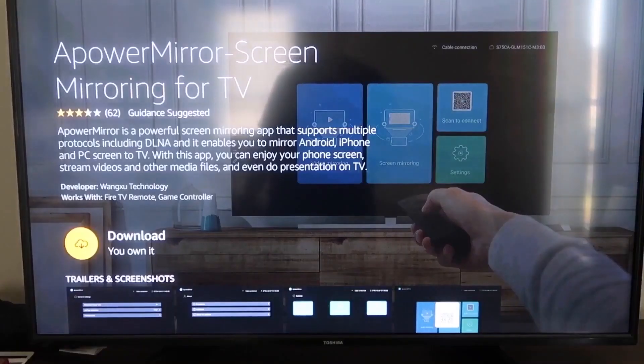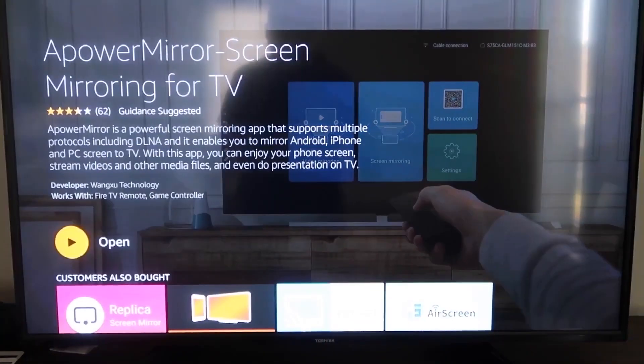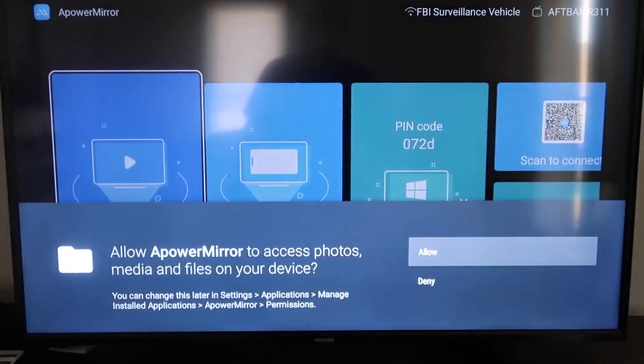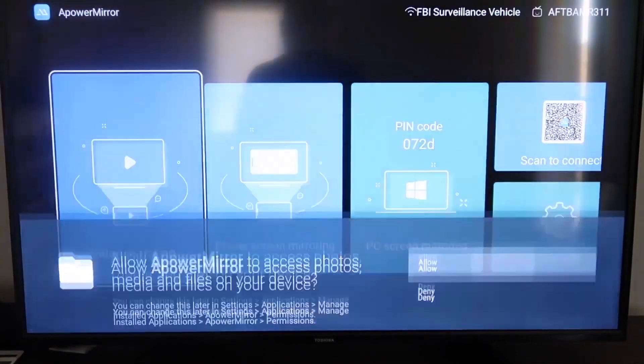It'll take you to this screen, and then click OK on your remote control to download it. Once it's installed, go ahead and click Open. You'll need to allow APower Mirror access to your photos, media, and files on your device, so go ahead and click Allow.